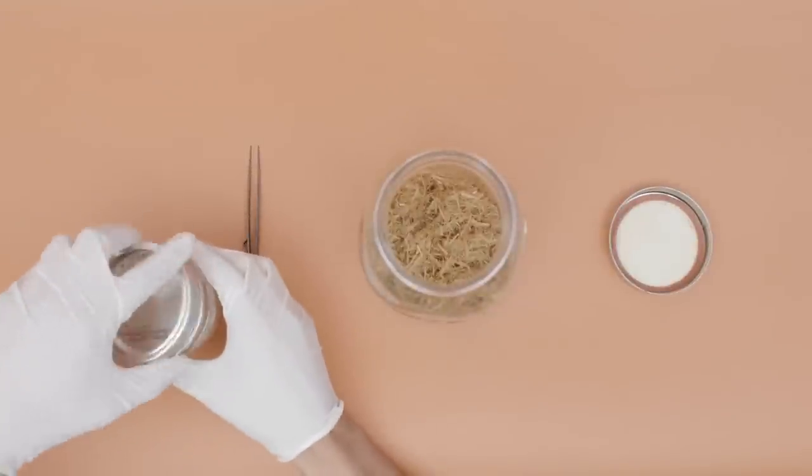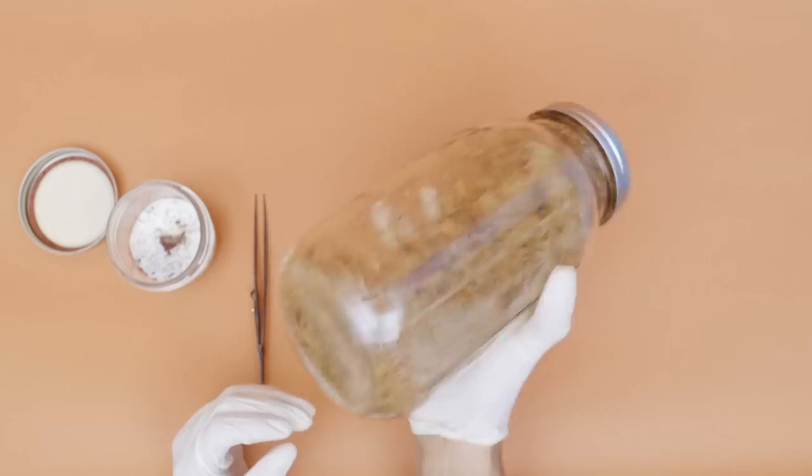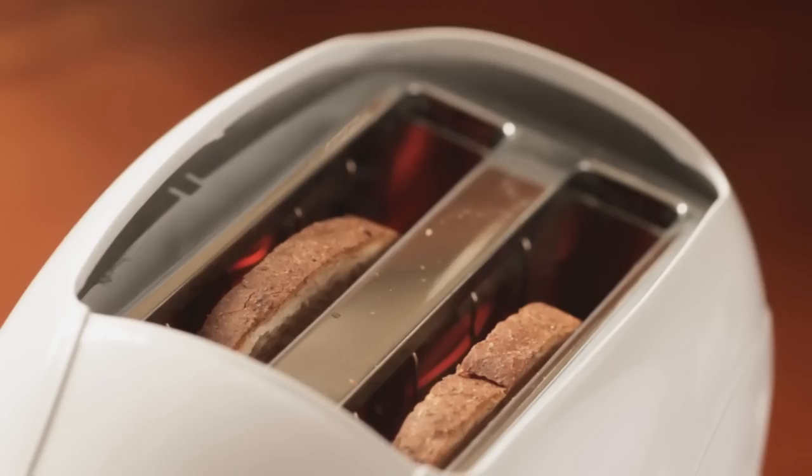Step five, place the mushroom mass into the substrate and allow it to increase in volume. This will take three to seven days.